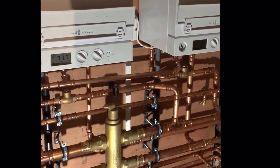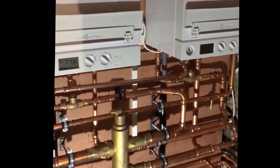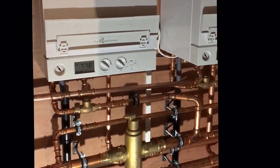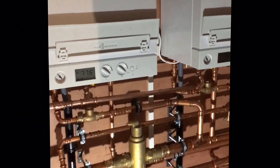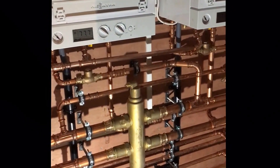My name is Alan Hart. I've just been working with Mike Mackey. We're just finishing off a system where we've bounced two Wiesmann 100 boilers together and fitted a SpyroCross low-loss header.